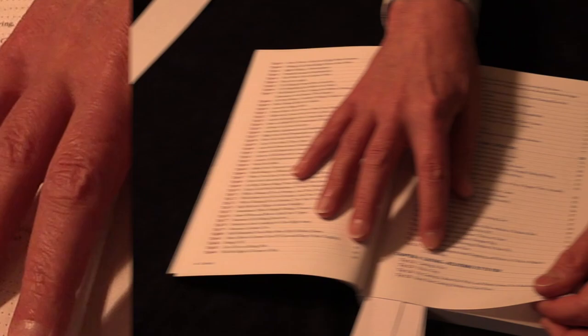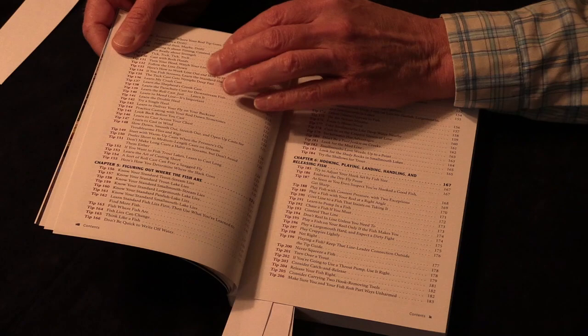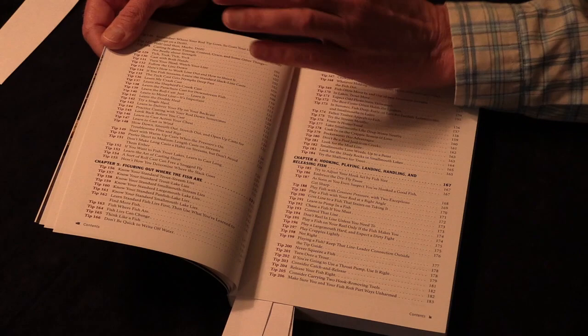Then there's casting — delivering the fly to the fish. If you can't get the fly out to the fish, you're in trouble. This chapter covers not just basic casting but tips that really improve your casting, make it easier and more efficient. It also teaches you different kinds of casts for different situations.